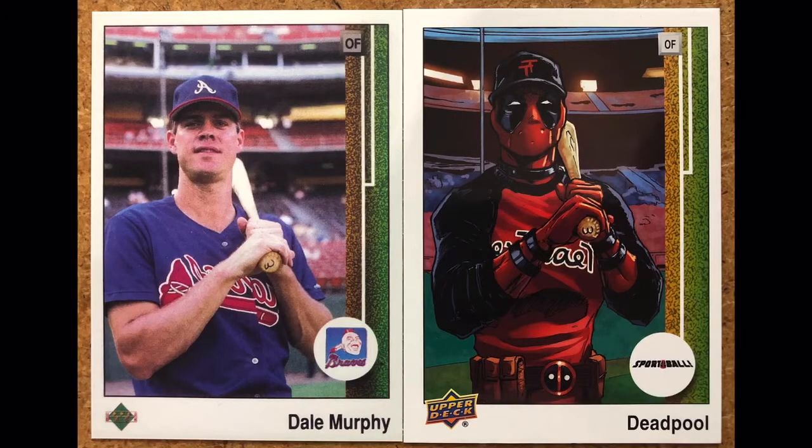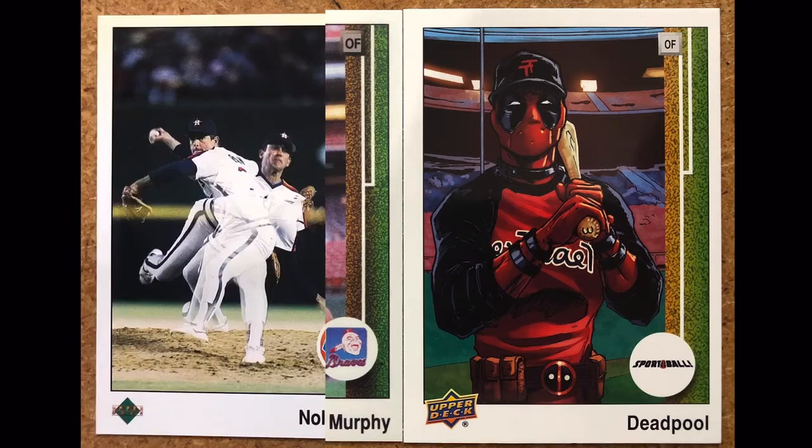The next card — I had to go out and get a reprint of Dale Murphy, because this Dale Murphy card is actually fairly valuable. It is the reverse negative version, so you can see 'Braves' is backwards on his jersey. This was a very popular and expensive card, so I had to get the reprint to make this one.